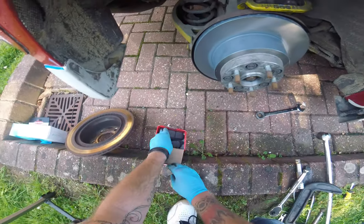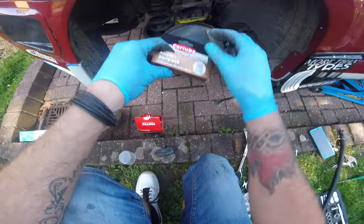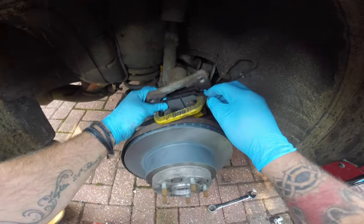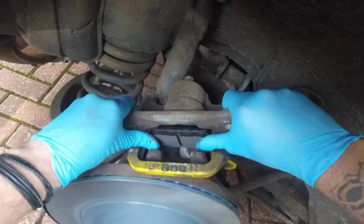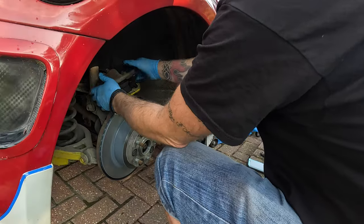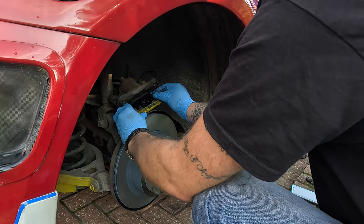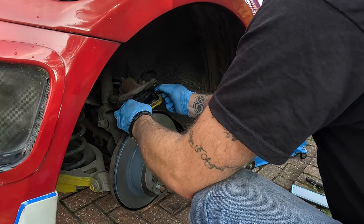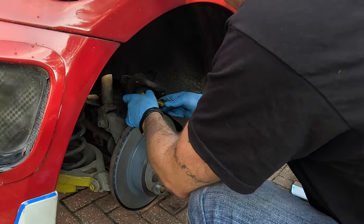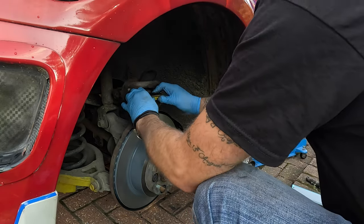We've got a set of Mentex pads and some copper grease. Put a little bit of copper grease onto the back of the pad — not too much. Push this side in like that and push that right home to the piston. Another pad — push the slide pins back and slide the pad in. Rear brakes do about 15% of your braking. Push that one home too.